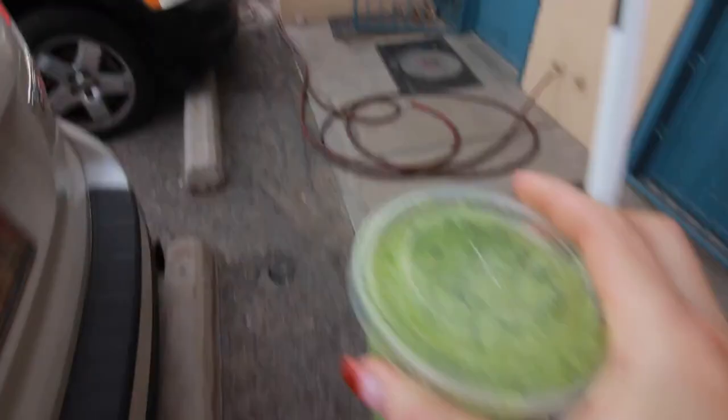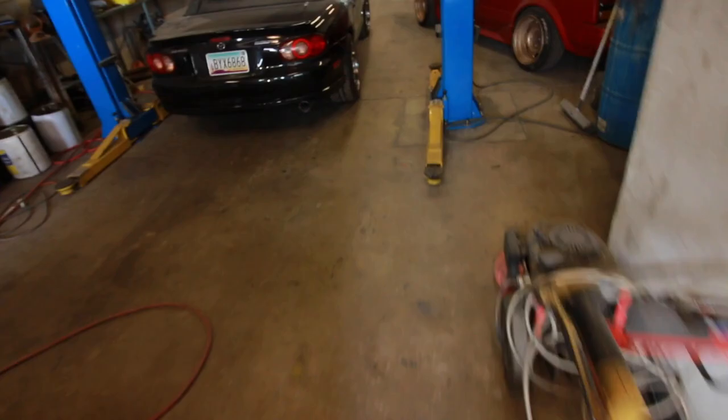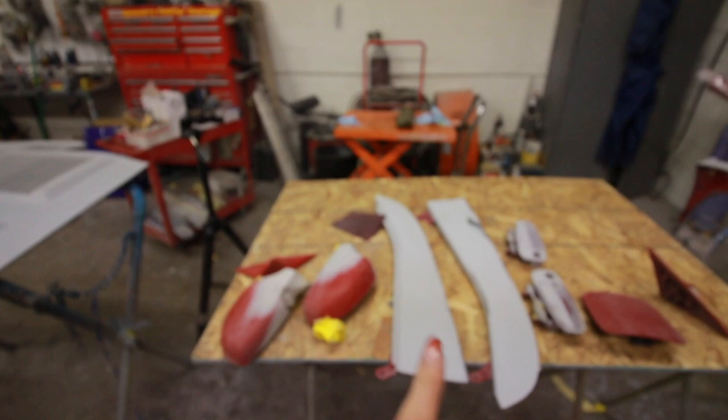I got everything pretty much all sanded out. I just got here, it's 10 a.m. I was up until almost 2:30–3 a.m. last night editing the dino day video, and I sanded all day yesterday before I edited that video. I can't even talk, I'm so tired. Today's task is to get all these pieces taken care of with the red scotch bright pad, edge everything up, get everything cleaned on the edges and panels, and then go over everything with the wax and grease remover.